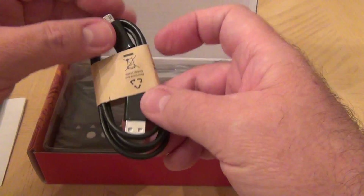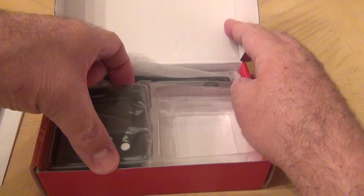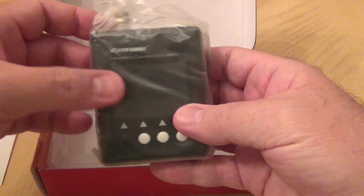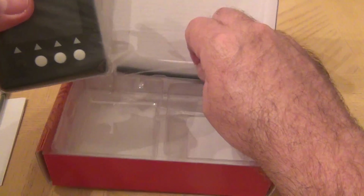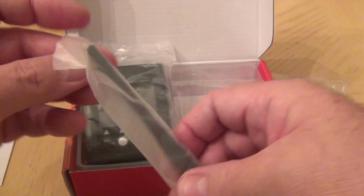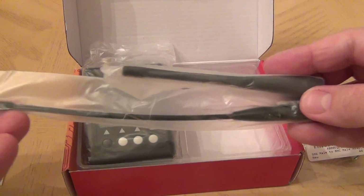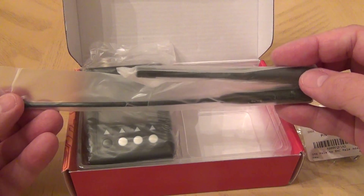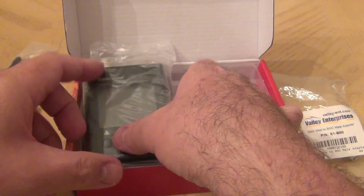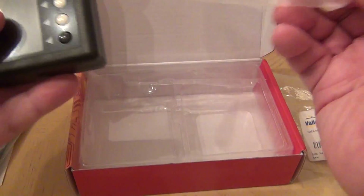It comes with a charging cable that has a micro USB on one end and a regular USB on the other. Let's take the device out of the slot. Actually, before talking about the device, there's another antenna — so my assumption is this might be an HF antenna based on its size, and this other one might be a VHF antenna. So it basically comes with two antennas.